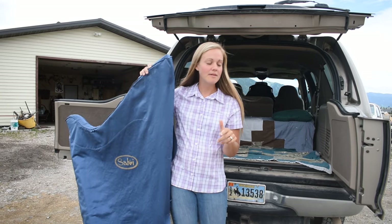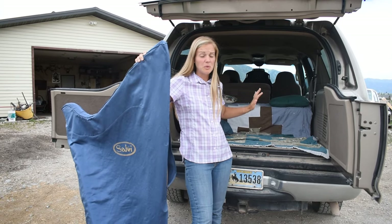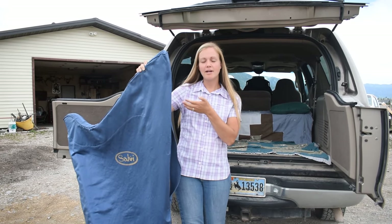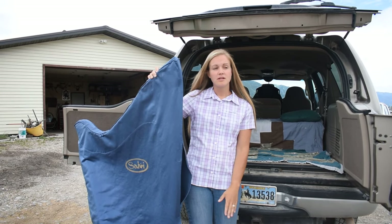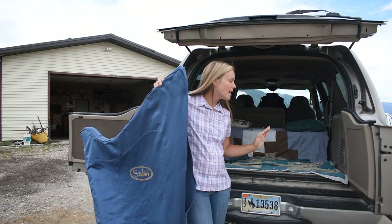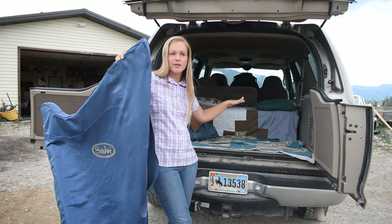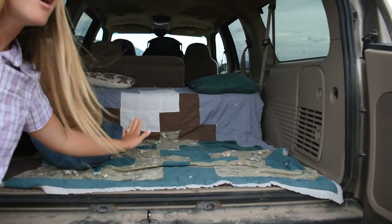I have a suburban/excursion type vehicle. I've left my third row in and just folded it down. For a lever harp it will be fine, but if you're doing a pedal harp you'll have to pull out that third row. You can put in a twin size mattress if you have enough clearance. This car has enough clearance for a lever harp, so we've folded down the third row seat and we're going to place the harp on it.